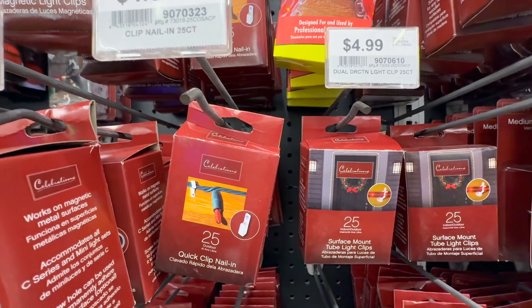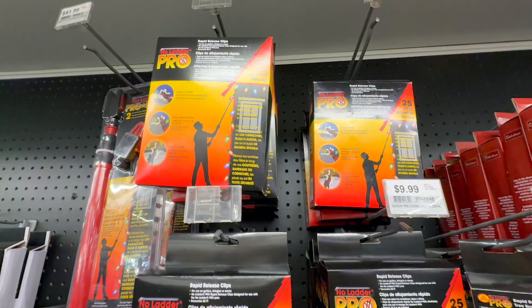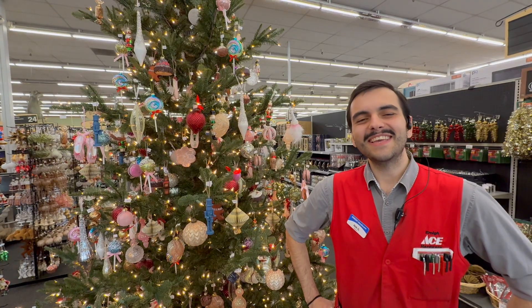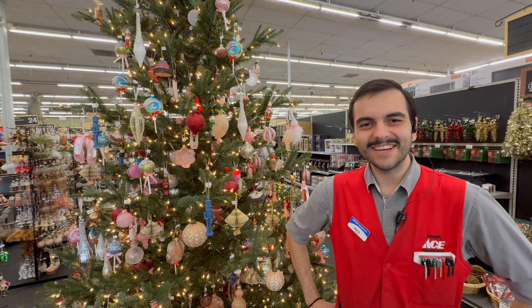We've got S hooks, cup hooks, rope light clips, and suction cups — so anything you'll need over here. Come on down to AME Ace Hardware. We've got all your lights and decorations.